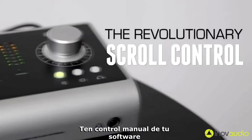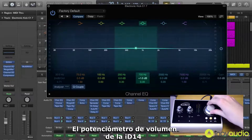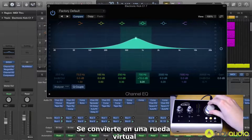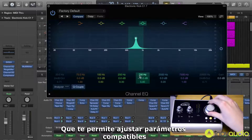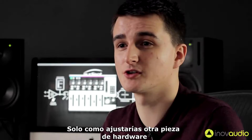Get hands-on control of your software with ID14's scroll control. With the touch of a button, ID14's volume encoder becomes a virtual scroll wheel which enables you to adjust compatible parameters within your plugins or DAW, just like you're adjusting a piece of hardware.